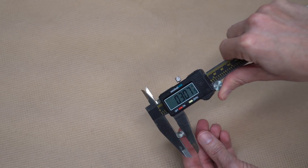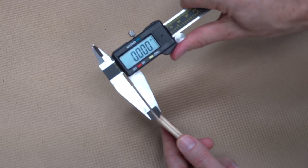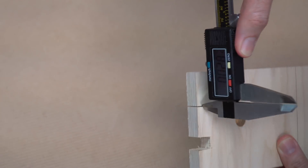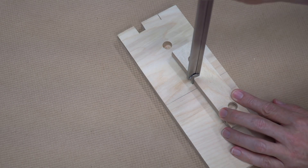Or you can measure things that are really small like the hairs on your arm. Or more usefully, you can measure materials that are very thin and become difficult to measure with a tape measure. You can measure a gap, even a really small one, or the inside diameter of a hole.